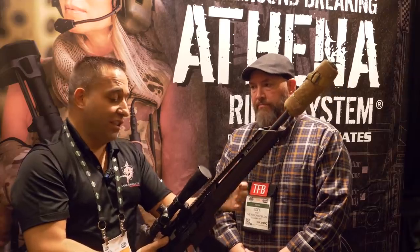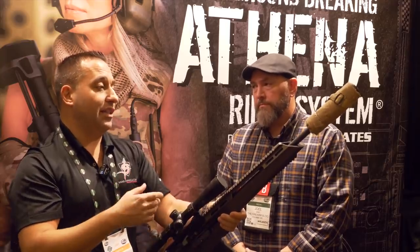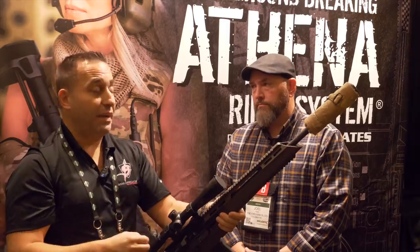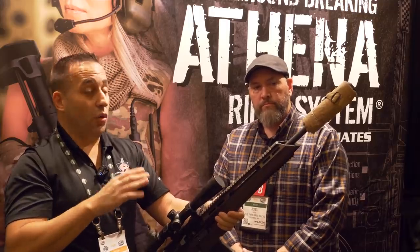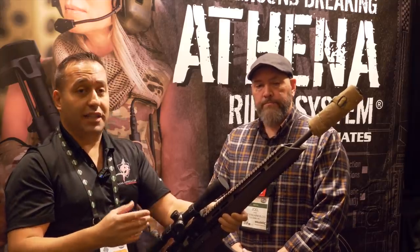We spent a lot of time on trigger selection. We have a trigger that's OEM to us, specific to our requirement — it's a really nice match trigger. We spent a lot of time refining the components. We always test using test protocol sleds like the Ransom International Rest, which basically takes the shooter out of the equation.